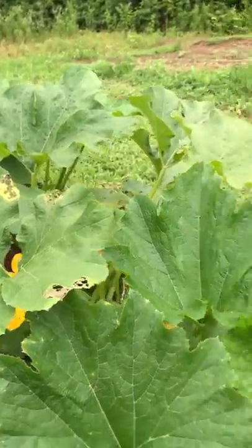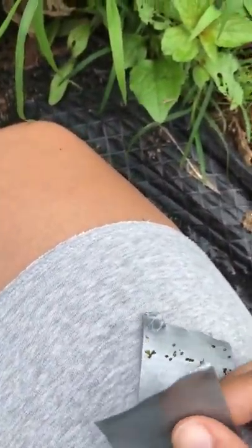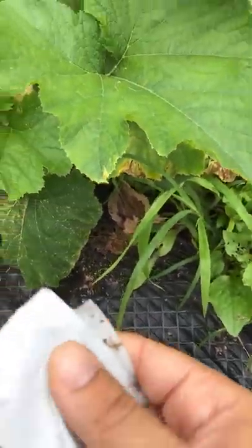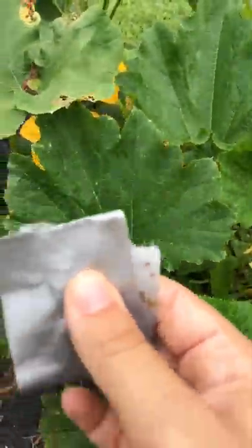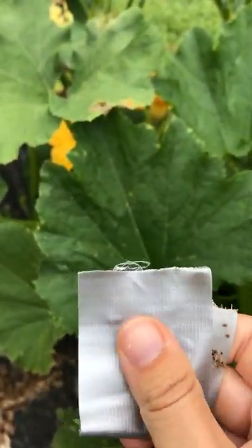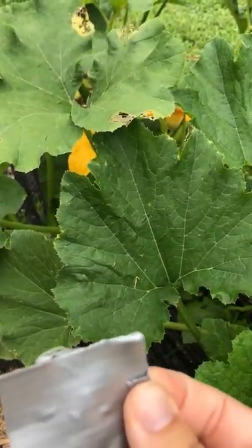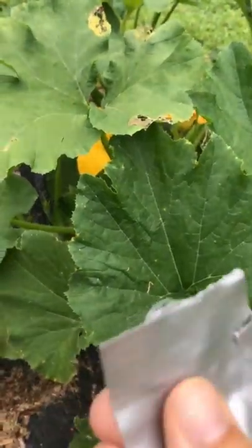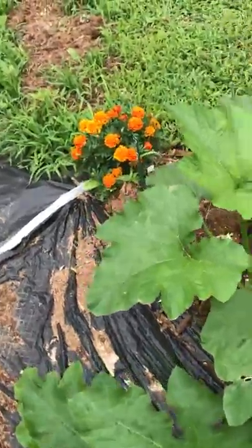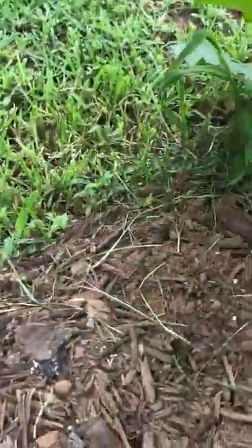The duct tape works really well and it ensures that you get rid of them. Once you get some eggs on there, just flip it over, seal it off, and — it sounds gross — but squeeze and pop the eggs. That's how you know they're all gone.